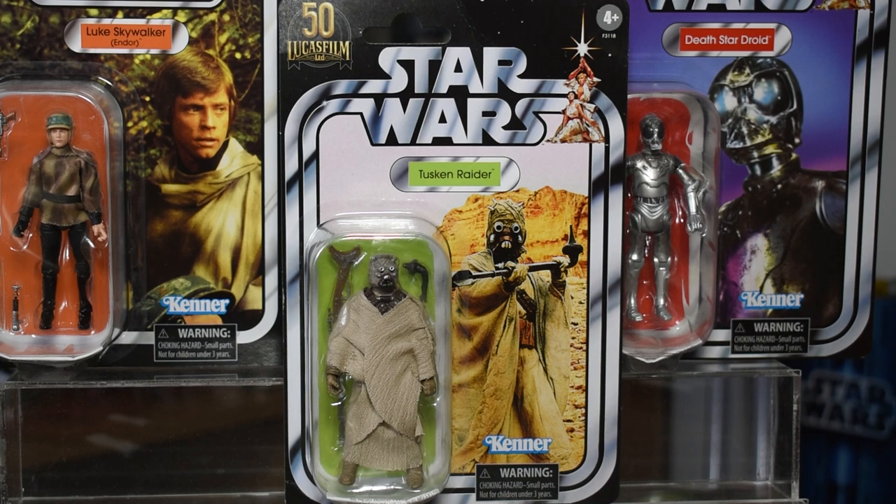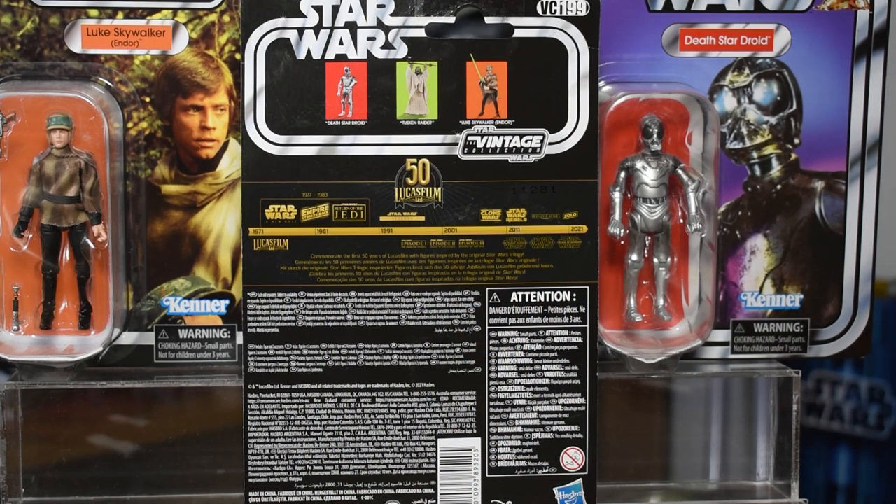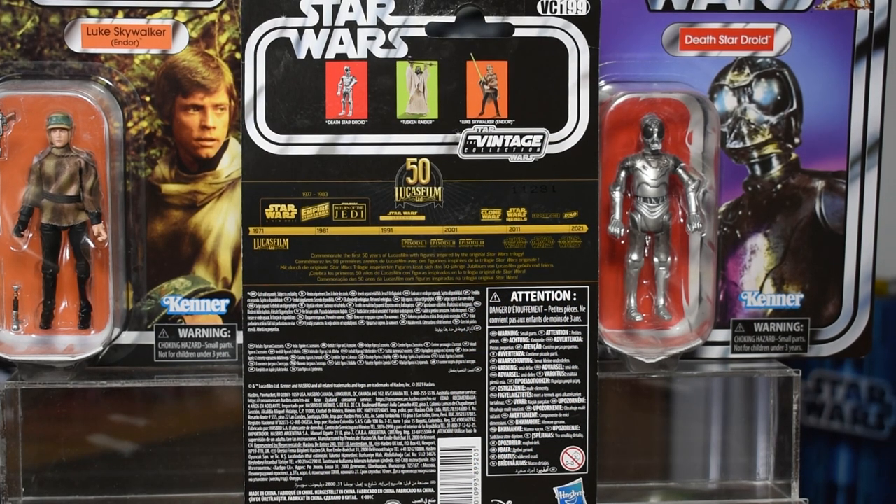It's a really memorable image and I appreciate that they chose that to be the card art. We have the Kenner logo on the bottom, and this is part of the Walmart exclusive Lucasfilm 50th collection, so we get that logo in the top left corner. Flipping around, we get the nice timeline of the Lucasfilm 50th — just all of Star Wars in cinema on a timeline. It's a nice display for this anniversary year. We have the other three figures also shown here that come in this Walmart exclusive set.